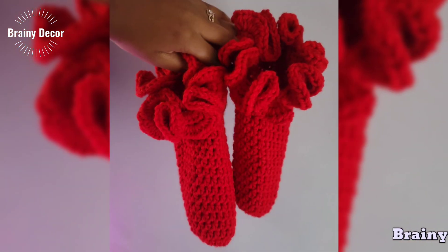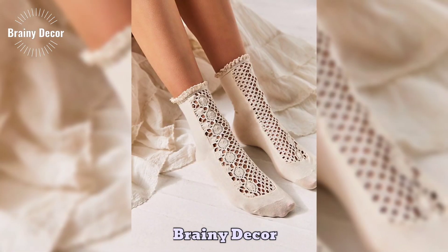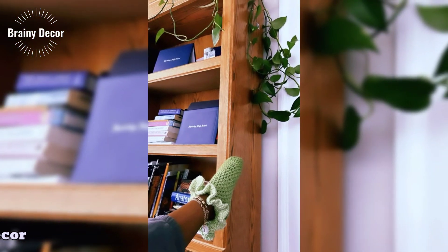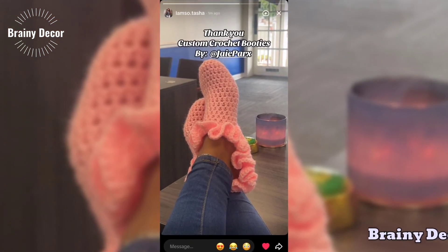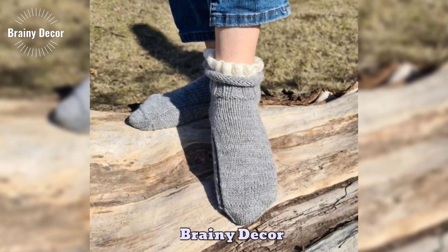Whether you are a beginner or an experienced crocheter, this pattern is simple to follow. You will be amazed at how quickly you can make a pair. So grab your crochet hook and your favorite yarn, and let's get started making these sweet little shoes that are sure to add charm to any baby outfit.